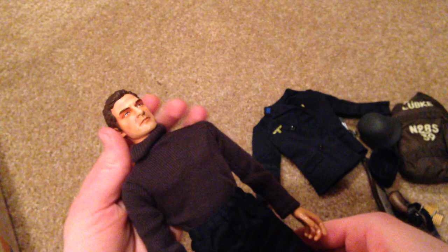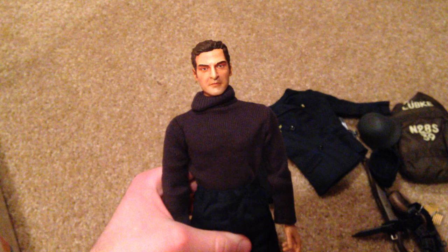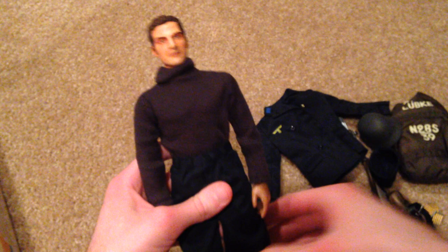Overall, this is a good quality German Dragon figure and one I would definitely recommend getting. I really like him. I hope you guys enjoyed this video — I'll try to pick up another Dragon figure soon, so stay tuned for more reviews to come. Thanks so much for watching guys and I will see you next time.